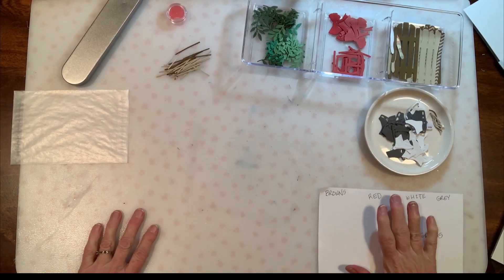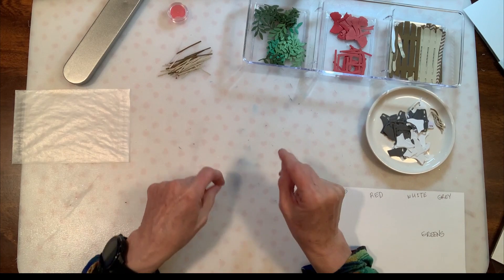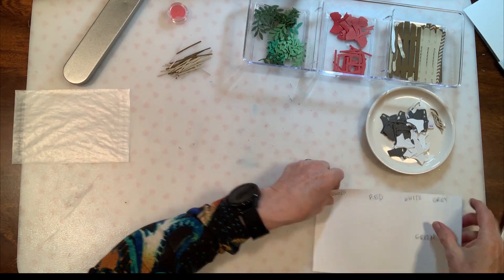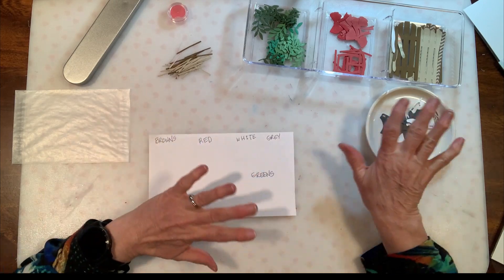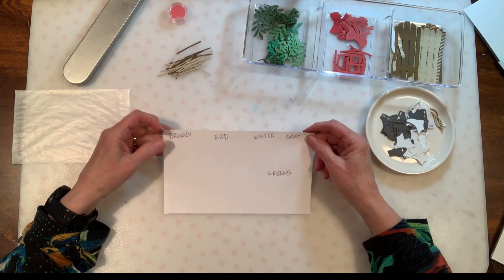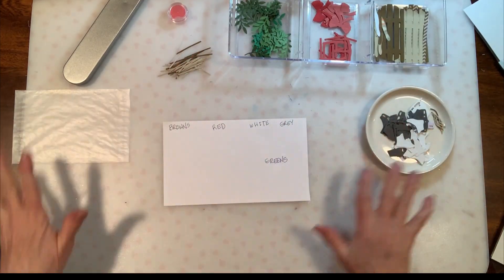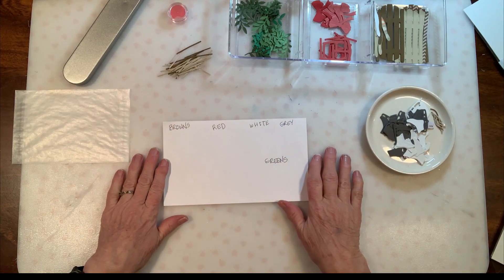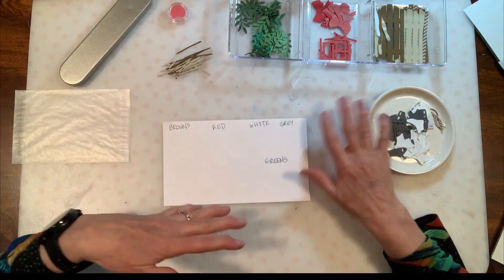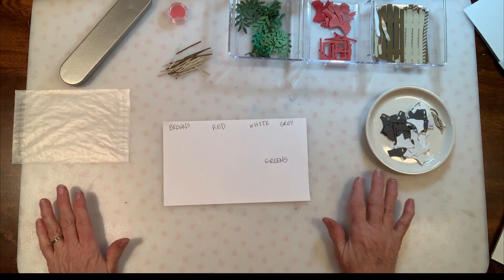To get ready for our card making project today, I'm going to pre-make several things that are a little bit fiddly and that kind of slows the process down. This is stuff that can be done ahead of time so that if you're working with younger kids or kids that might have a limited time where they're able to create with you, this is a good way to get everything ready and not take a lot of time doing the fiddly stuff so that the kids can help you do the fun stuff.